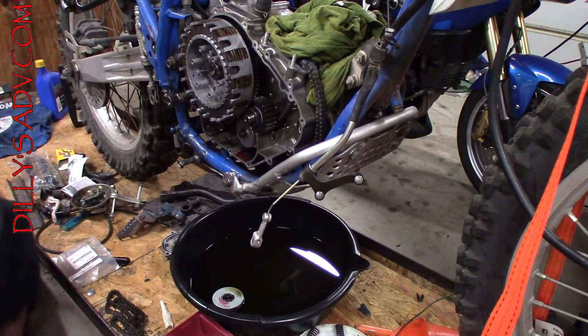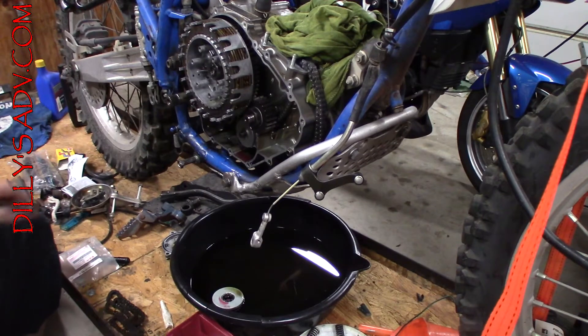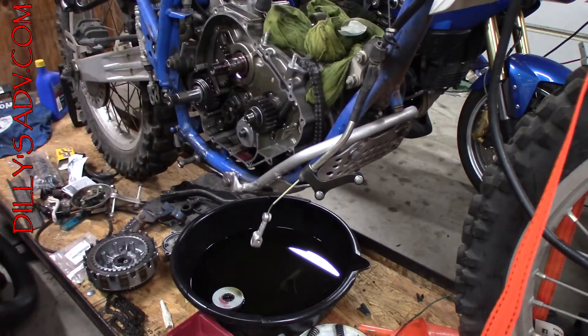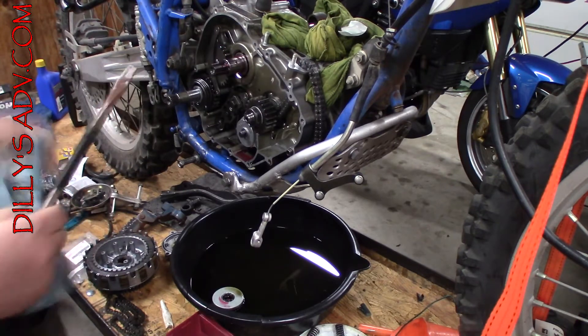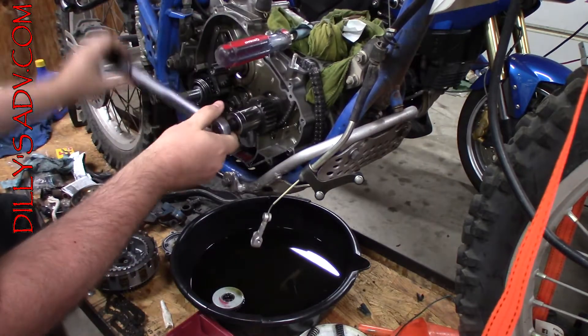I'm back with specs in hand. This socket will not fit with the clutch basket in place either, so I have to take the clutch basket back off. Should have thought about that. Now, to hold the primary while I torque it — I don't want to do any damage, so I'm going to wrap a large screwdriver with a rag and put it through the rod and then tighten the primary to spec.